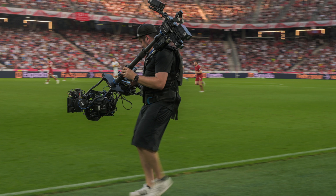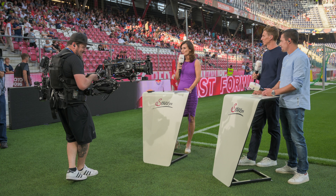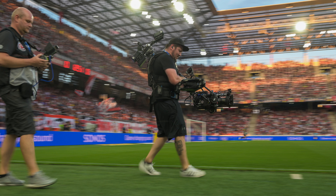Let me show you some sample images of how we already used the Trinity Live in the last two years of field testing in sports. Of course you can use the Trinity Live with any broadcast box cameras, in addition to the Alexa Mini and the Alexa 35.